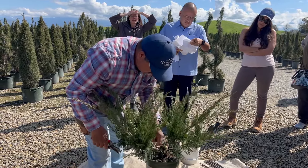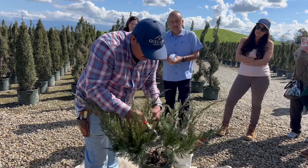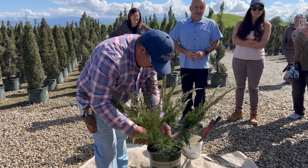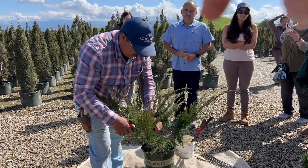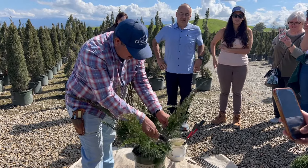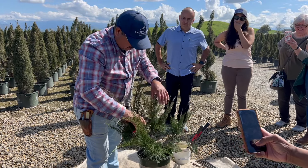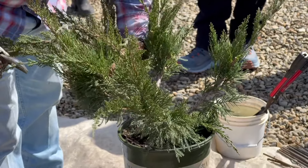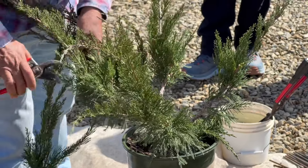So two and a half years before you start really training it. It's five years old in a two gallon, so you can imagine how old the larger ones are. They'll continue to grow this on for another two years to get it to a saleable finished product. It's had multiple prunings to create the balls. For a topiary, this is actually quick, which is why not many growers do this—because it's a lot of work and a long time.